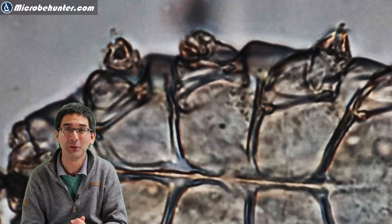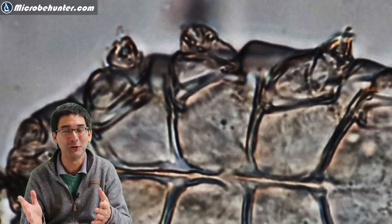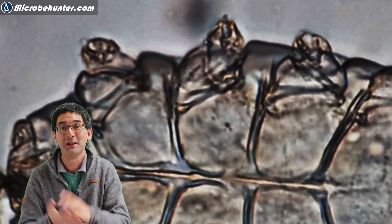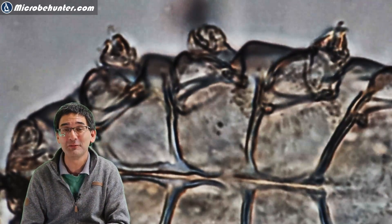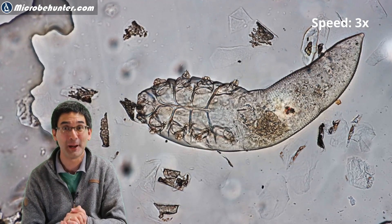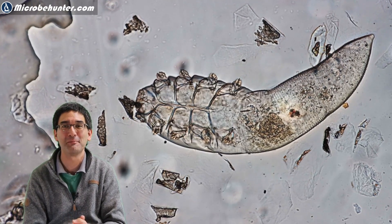Well, I think for today this is again enough. I hope that you enjoyed this video — nothing to be afraid of — and now you have another interesting specimen to put under your microscope. Do consider subscribing to the channel if you like it. A big thank you to all of my Patreon supporters. Do leave your comments behind and as always, happy microbe hunting — see you around next time, bye bye.